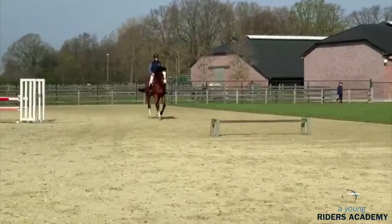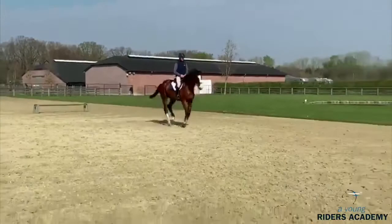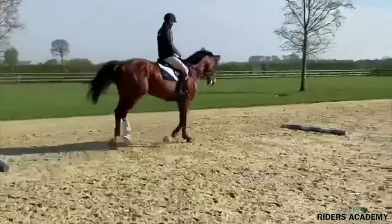A line like this with cavalettis and a few rails on the floor can look very easy, but you can make it very difficult for rider and horse.